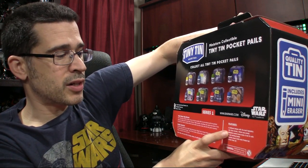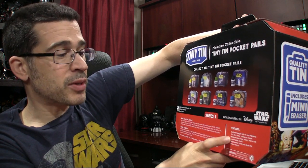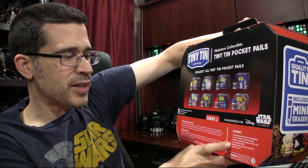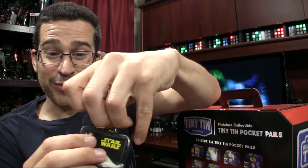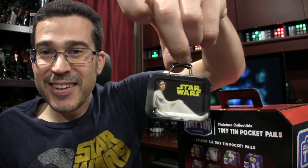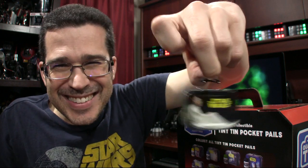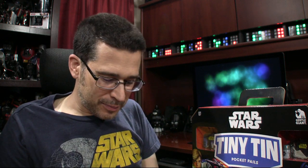Eight different designs with the most legendary Star Wars heroes, and villains, and scenes — miniature-scaled boxes made of real tin with a real working handle. It's true. Surprise eraser inside each pocket pail. Collect them all. There's a real working handle, right there. It's just the neatest thing. I'll be surprised if these are found in retail — I probably wouldn't have found them apart from surfing one of the sites I happen to frequent for a lot of these purchases.